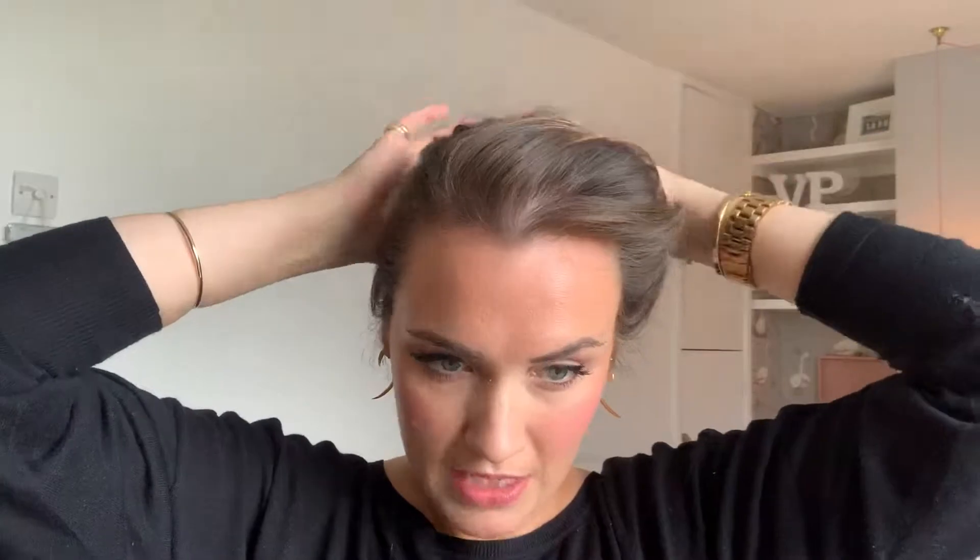How does that look at the back? I can't imagine it looks fantastic. It's feeling quite slippery but I don't really mind if it's a bit messy — I just want some height at the front, I want it up off my face. I guess it's kind of a vintage look, isn't it really.